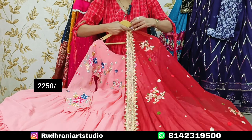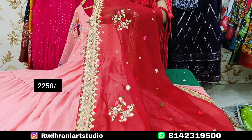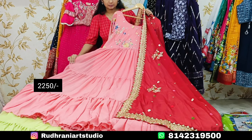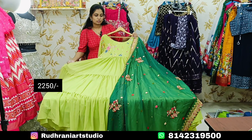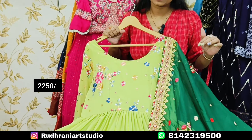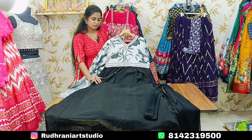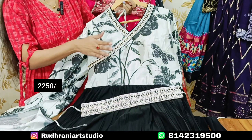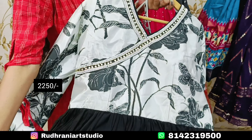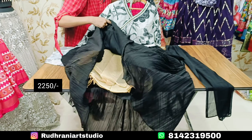This is an organza fabric of fine quality. The price is ₹2250. These are the color options — I prefer light and dark colors. Now we are going to choose a premium quality frock and highlight the design. We also have crushed fabric. We are going to provide a can-can with lining.